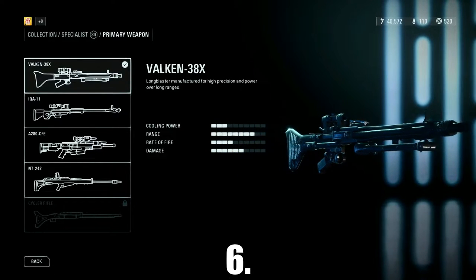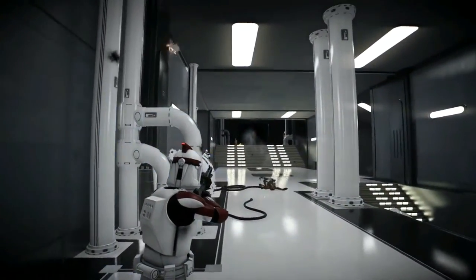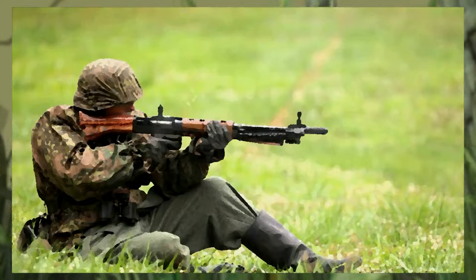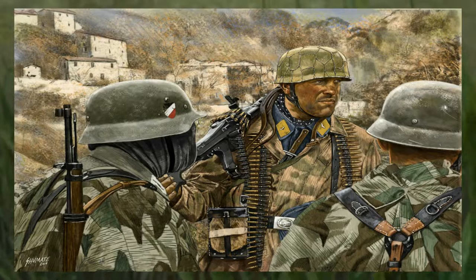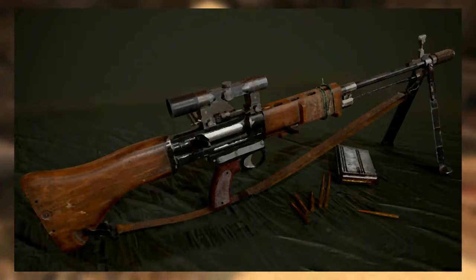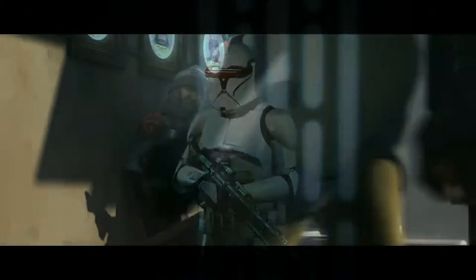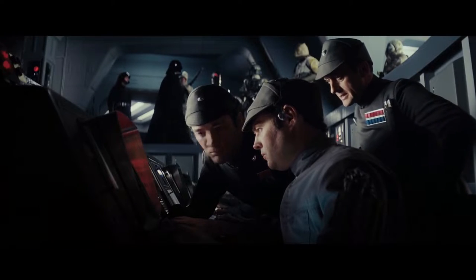At number 6 we have the Valken 38X Blaster Rifle, used by Clone Trooper specialists as a precision rifle. Its design was influenced by two guns: the front being an MG42 machine gun, while the back is an FG42, most notably used by German paratroopers during World War 2. The FG42 was made in limited numbers specifically for paratroopers to provide more firepower than a standard Kar98, utilizing a powerful cartridge in a 20-round magazine. It was capable of shooting both semi-automatic from a closed bolt and fully automatic from an open bolt. The Valken 38X was also used by the bounty hunter Dengar.